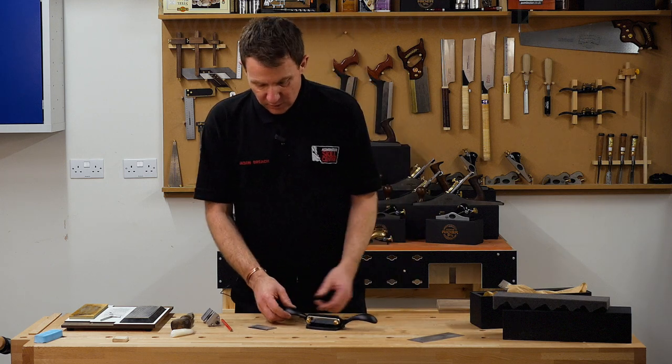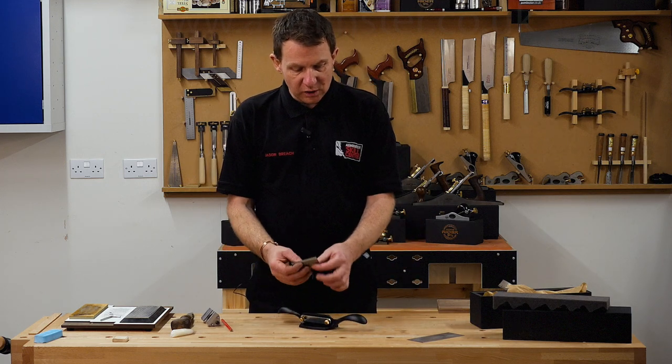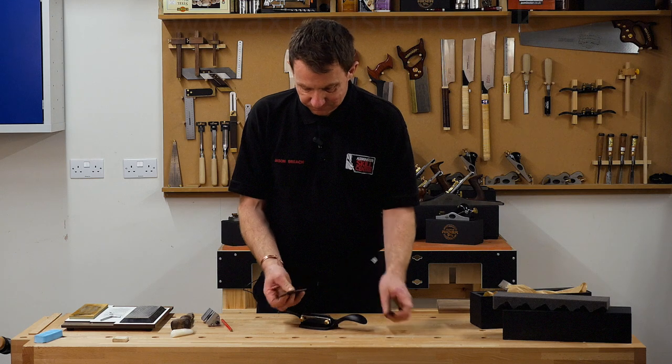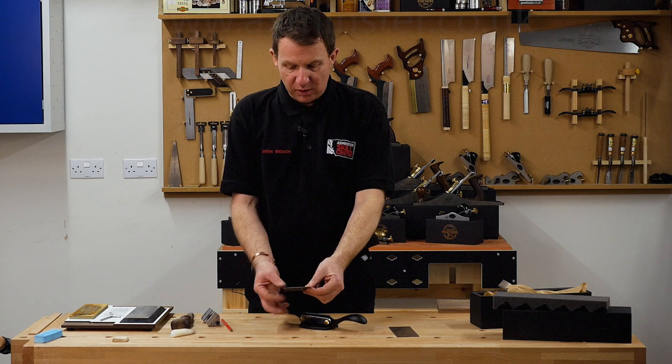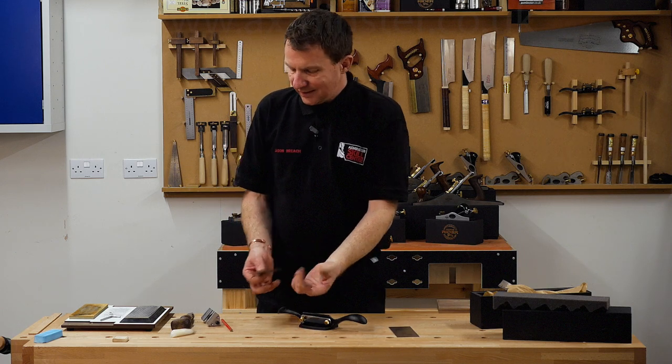So the whole idea of the scraper is that the blade is held very rigid — a lot thicker than a cabinet scraper blade, very thick. Now the other problem with this is how to sharpen it. I've had people ask how you sharpen this, so let's do that.